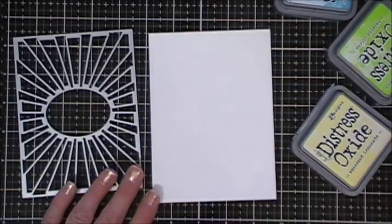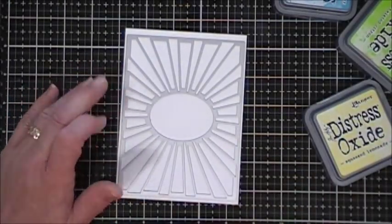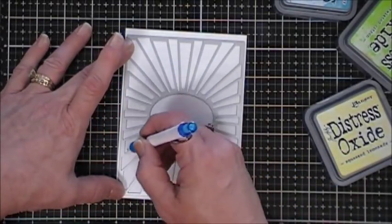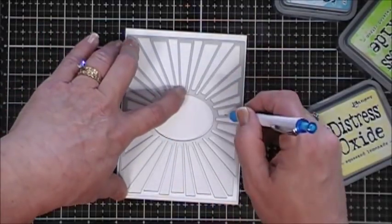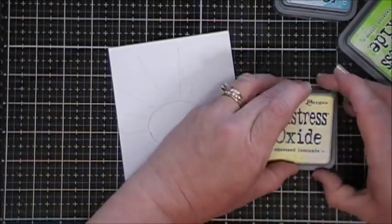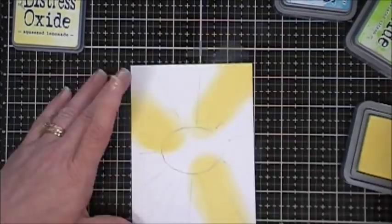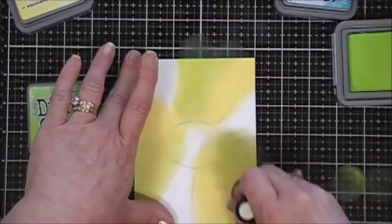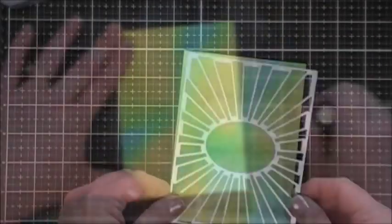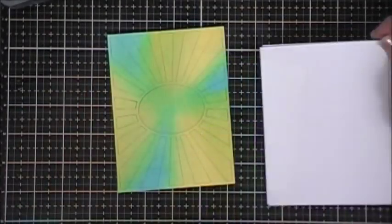For card number five, this beautiful background die came with the Hero Arts kit, and I wanted to use it — so we're going to do some ink blending with distress oxide inks. I'll first take my pencil and draw around the circle and those little beams coming out of it to give me a guide on where to place my inks. Using my blending tool, I'm starting off with Squeezed Lemonade — I sped this up really fast — then going in with Twisted Citron, and finishing up with Broken China. I thought those three colors would blend really well together and I like the outcome.